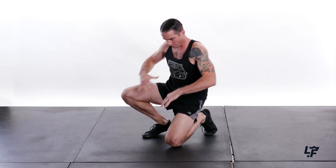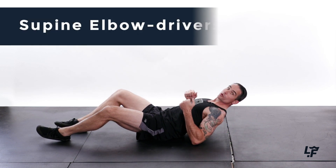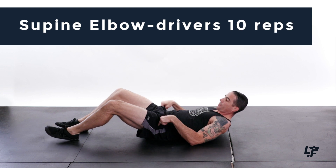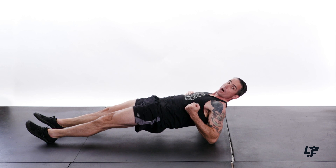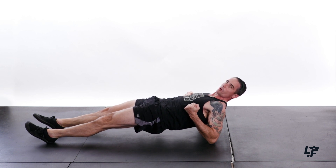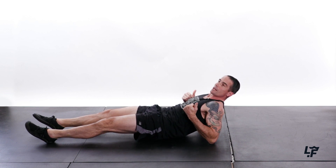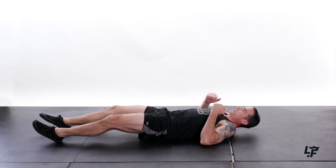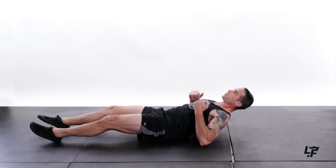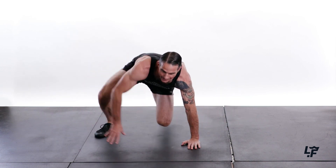Now we're going to get the posterior chain. So that was the front side, the anterior chain — now the posterior chain. We're going to get on the back and we're going to do supine elbow drivers. We can do it with our hips staying on the ground, or if you want, you could try to drive with your hips up off the ground. That's going to take a little bit more shoulder mobility and a little bit more core strength. We're going to do 10 reps here.